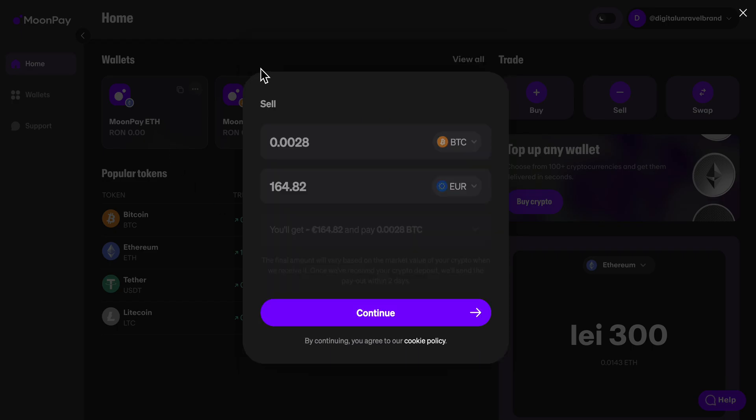And basically that's it. Once they sell the crypto they're going to automatically send you the money to your preferred payment method. That's all you have to do. I really hope you found this video helpful. Thanks for watching.